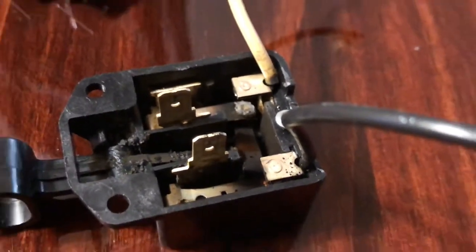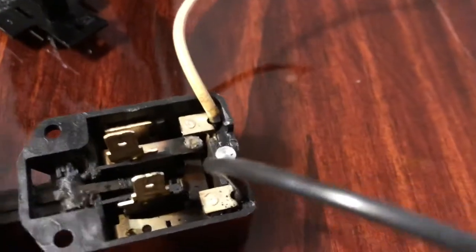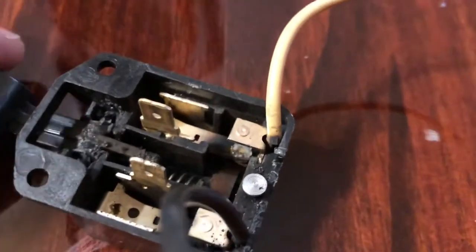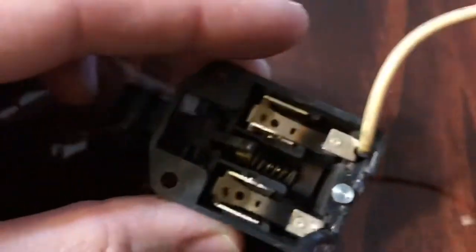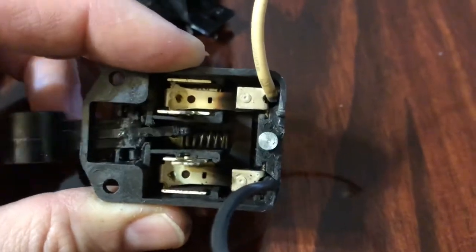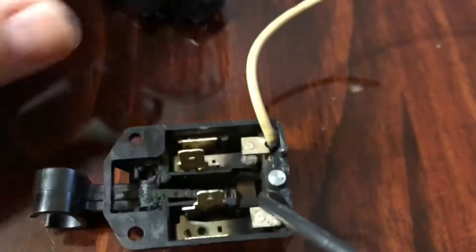The switch physically still works. There's a spring in there. Right now the lever over here is moved up because I took out the cover plate.